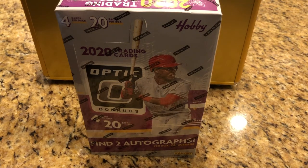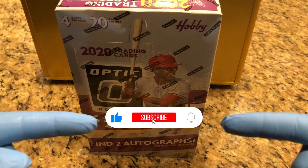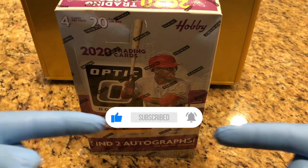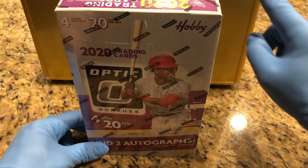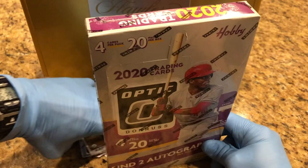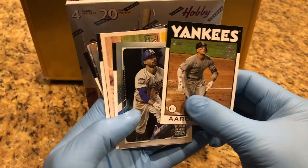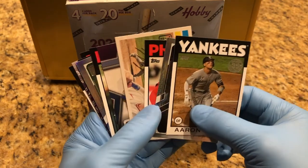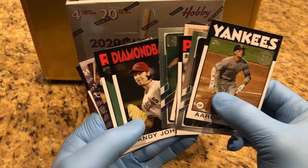Hey everyone, hobby box break here. Don't forget to like and subscribe and hit that bell in the bottom right hand corner so you can keep up to date with our hobby box breaks and see what special inserts go into this flawless case. From our last break we did a 2021 Topps Baseball Series One — we are throwing in these special inserts, and they will be going into the flawless case.